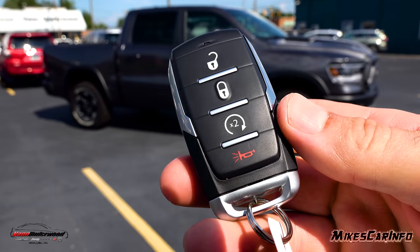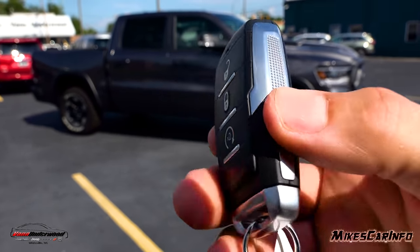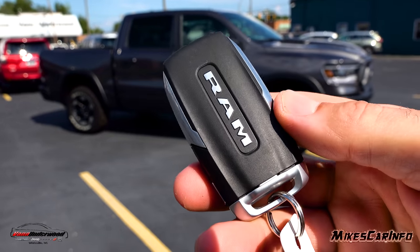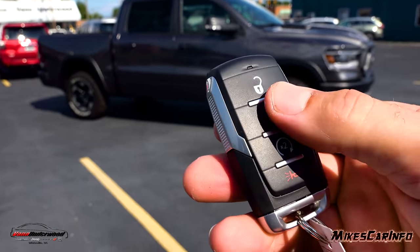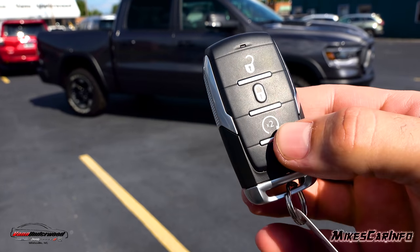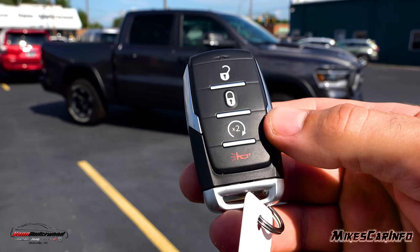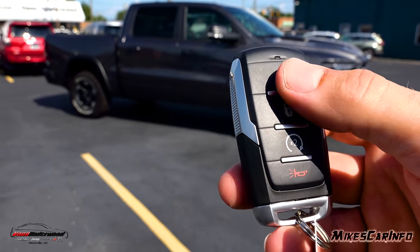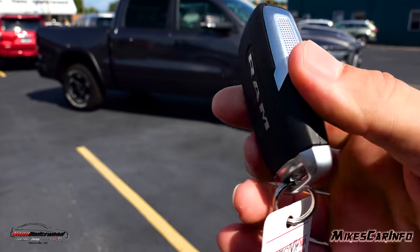This is what the key looks like — it's a proximity key designed so you can keep it in your pocket most of the time. In this case you'll need to take it out to unlock the doors by pushing the buttons, because it doesn't have keyless entry, though that is an option you can add. It does have remote start, lock and unlock, and a panic button, plus a physical key inside.